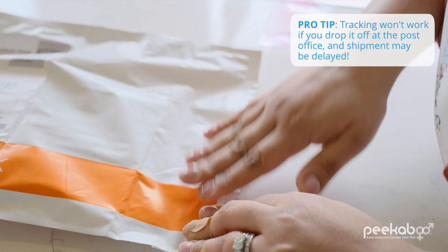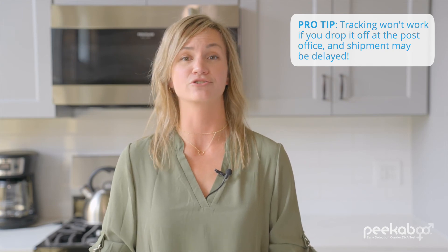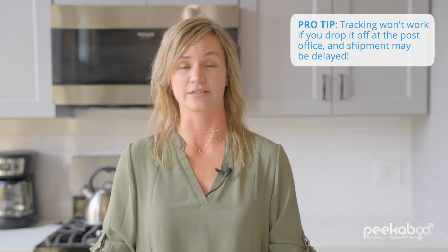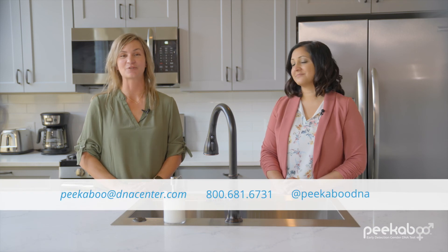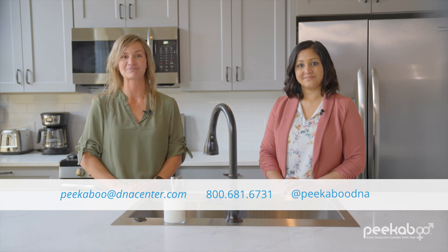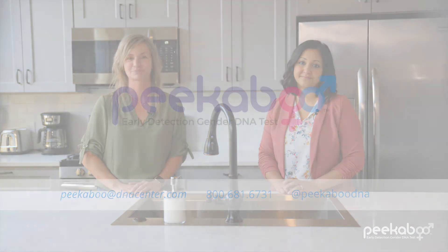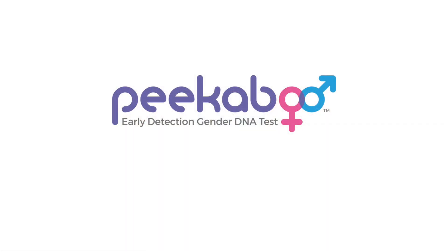The prepaid two-day mailer has courier service tracking for your convenience. Make sure that you check the label to ensure you're dropping your package off at the correct facility. If you need assistance or have questions, customer service is just an email or phone call away and we're happy to help. And be sure to follow us on Facebook and Instagram. So, is it a boy or a girl? Let's find out.